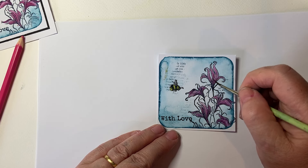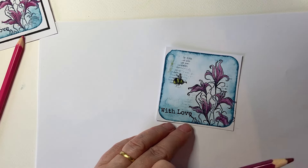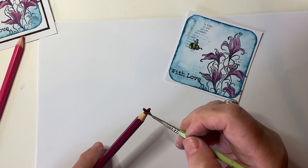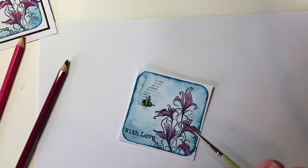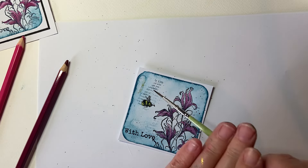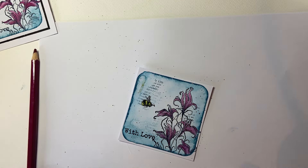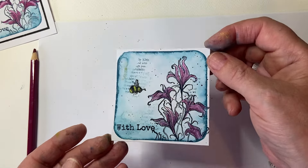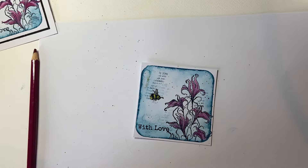And then we can use a wet paintbrush and get quite a little puddle going on the end of your pencil, then give it a tap and it will give us some splatter. Now obviously you can also colour them in with watercolour paints, or you could use your inks — get a little puddle of ink and watercolour them in like that. But the pencils are very lovely.